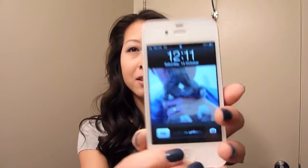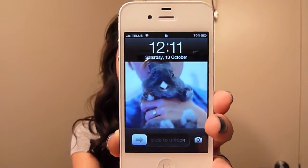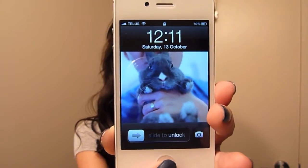The time right now is 12:11, and this is actually my bunny Truffle. He is super cute — he's a blue bunny, but what that really means is he's gray. That's it for now and I'll see you a little bit later!